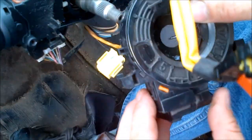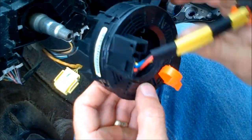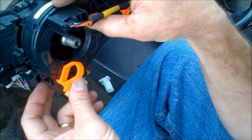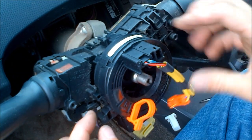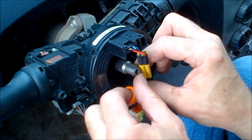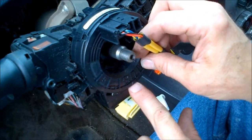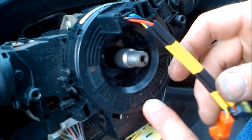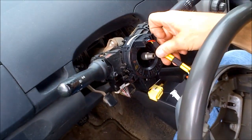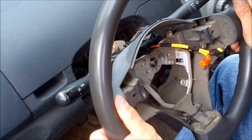Remember that key notch on the old unit? Take the new spiral cable, find where the notch lines up, and drop it in so the notches are timed with each other. Let the two clips on one side drop in, then the clip on the other side. Pull the locking tab off while the steering wheel is at home position and the new cable is keyed in home position as well. Now we're in the mode of going back together.